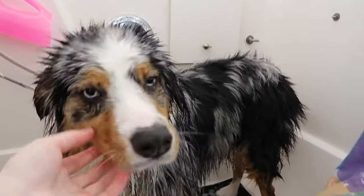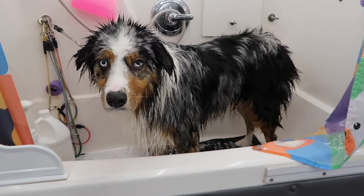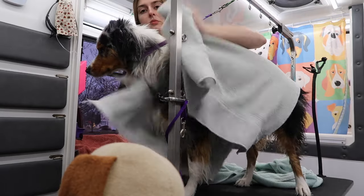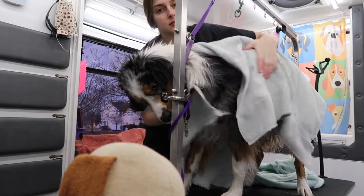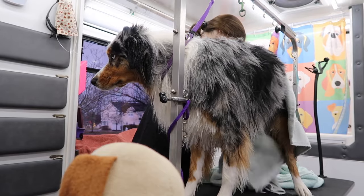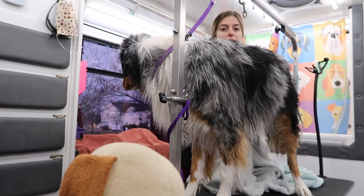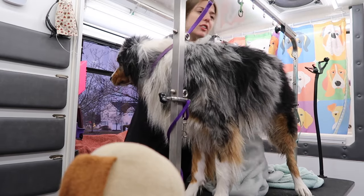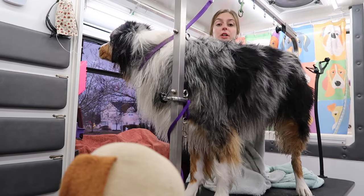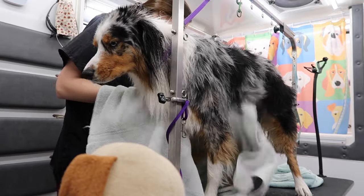He's all clean, he's all shaking around — shake it off — his hair's all crazy, and now we're going to blow dry him. I try and dry him really well before I blow dry him just to get all the heavy water off. It makes the blow drying time a little less. Usually blow drying dogs like this is what takes the longest during their grooming.